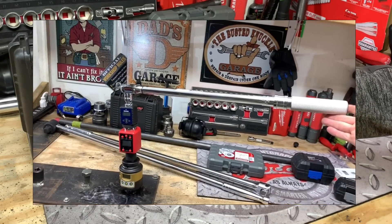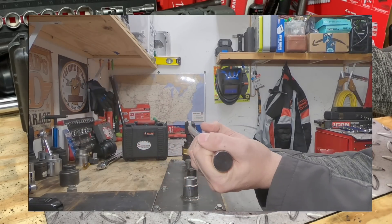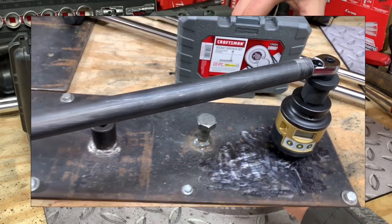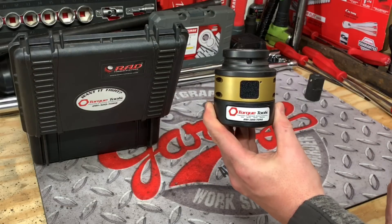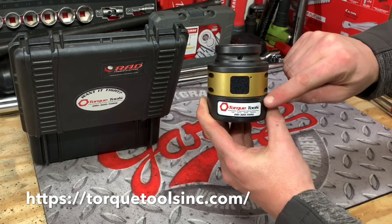I'll be doing some science experiments today such as the tower of torque, the three-quarter inch breaker bar flex, and finally taking some ratchets to failure. For more information about this product and any other rentals, repairs, and calibration for your next specialized high torque situation, check out Torque Tools Inc.